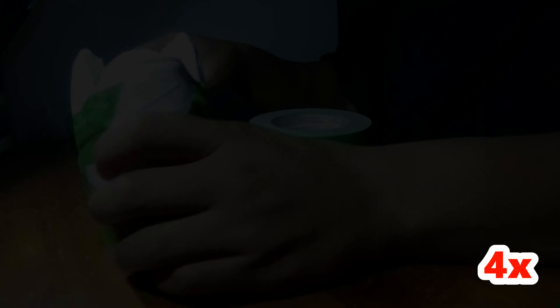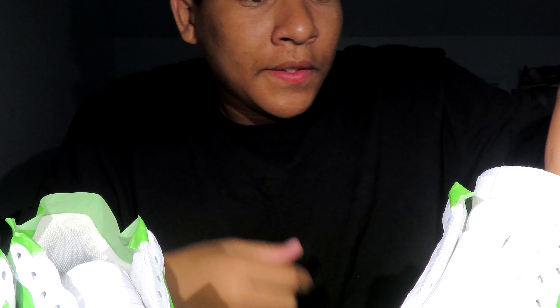Alright, just finished the custom. So I just taped the shoes up, but I wanted to address something real quick. I know y'all probably thinking, 'Hey, Moose, why are you doing two shoes in one video? Why don't you save the shoes for another video for more content?' I was thinking about that too, but they're supposed to correspond with each other — they have the same color scheme, so why would I do another video with the same color scheme? Why not do both? So that's what I did. Gotta do some color mixing, but you're gonna see.